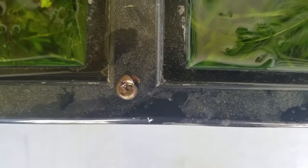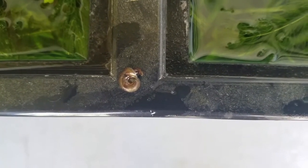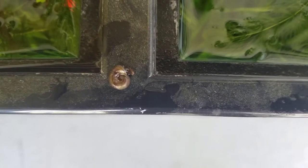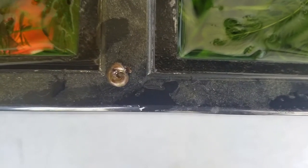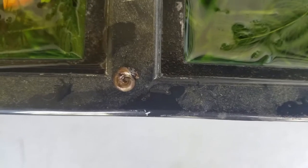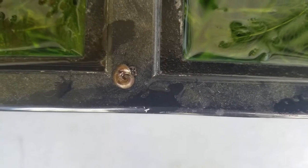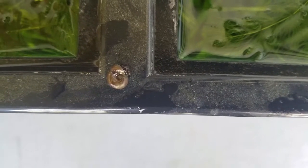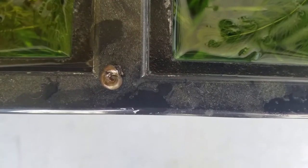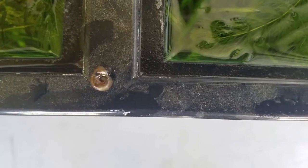This is a ram's horn snail. I also got Malaysian trumpet snails — they're pointy but I couldn't find one today to show you guys. What I like about the Malaysian trumpet snail is they burrow, so if there's any pockets of dangerous gases they'll break that up. They'll eat anything that's buried and decaying. Malaysian trumpet snails are really cool — they're also nocturnal, that's probably why I couldn't find one today.